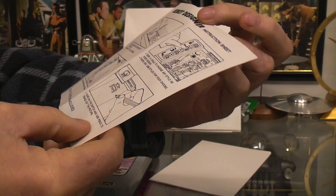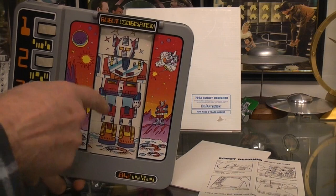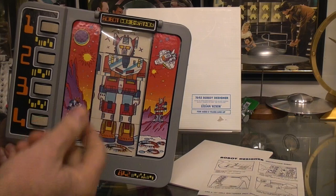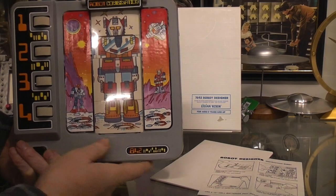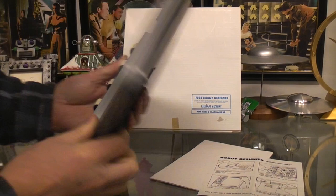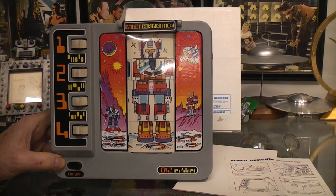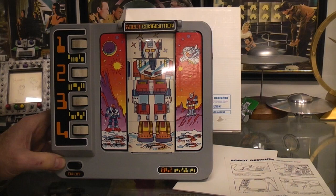There's no date on the instructions either, but it's an unusual robot designer toy. There have been quite a few robots where you would change stacked blocks, rotate them to get different heads and bodies — quite a few variations of this, and I think I even have a motorized one somewhere. I saw this one and thought, why not show you something you may never have seen before — something a little unusual that's still robot related. It's the 7643 Robot Designer, made in China exclusively for Lillian Vernon.